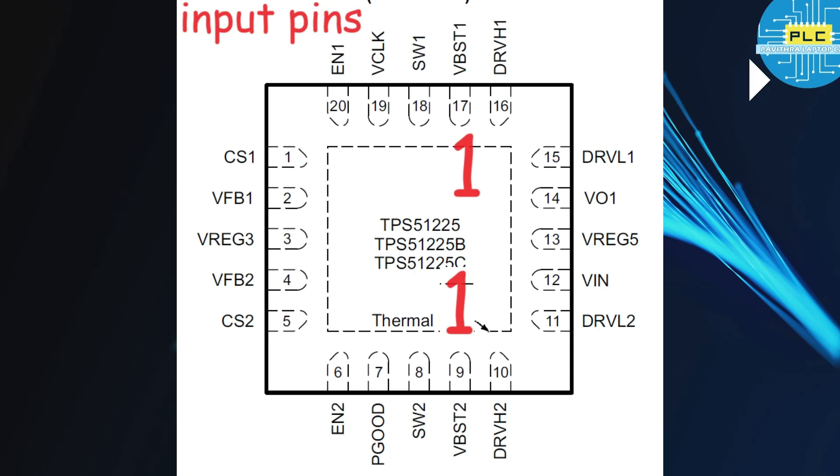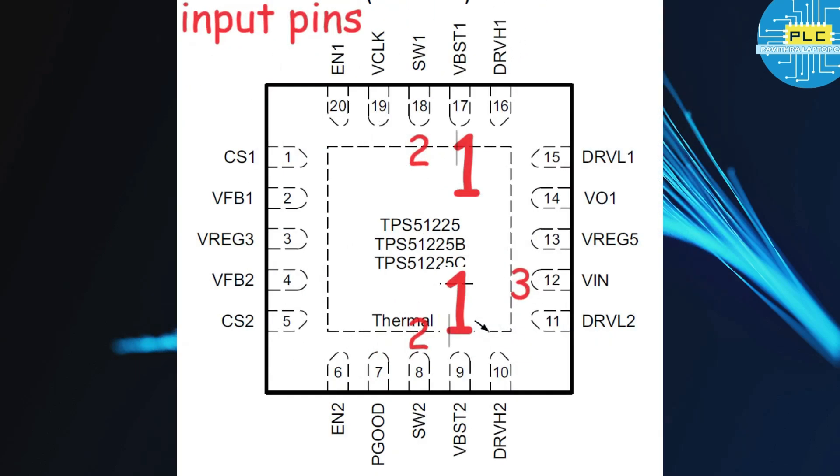Next: switch one, switch two — pin number 8 and 18. Next, VIN — it's a supply for this IC. Next, pin number 20 and 6 — it's enable one and enable two. Here it's feedback one and feedback two. Next is VO1 — this is also input; it's from the output.